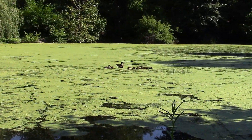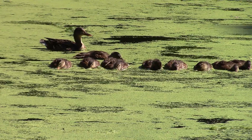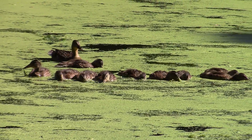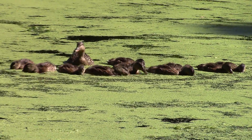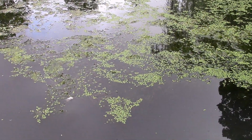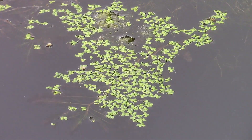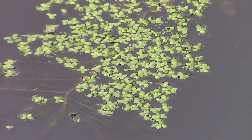Duck wheat is a common floating plant found in slow-moving or still bodies of water, like ponds and aquariums. Ducks love it, and there are good reasons for it. Fish, especially fish fry, insects, and a lot of creatures use it for shelter or food. Duck wheat has more protein than soybeans.